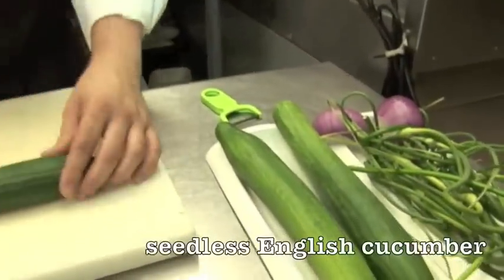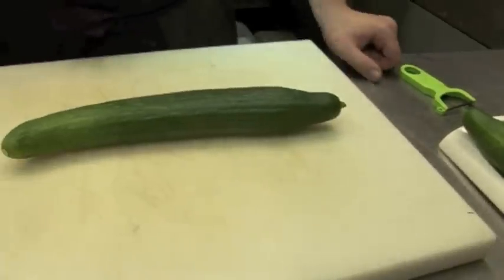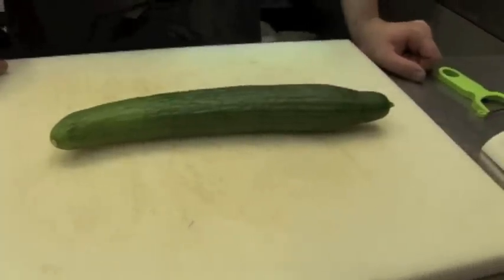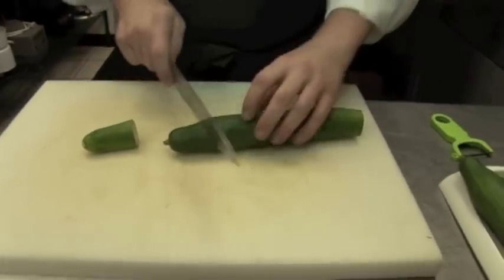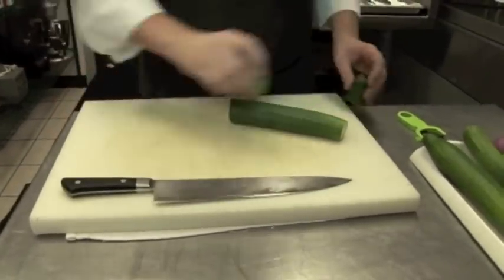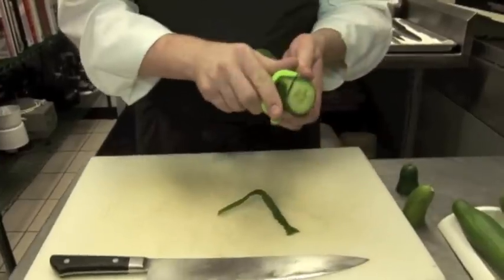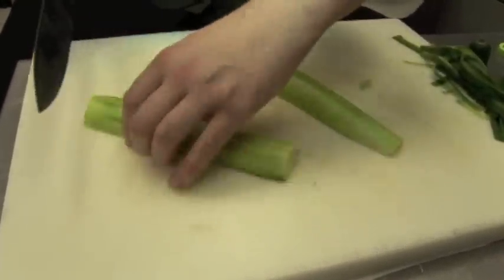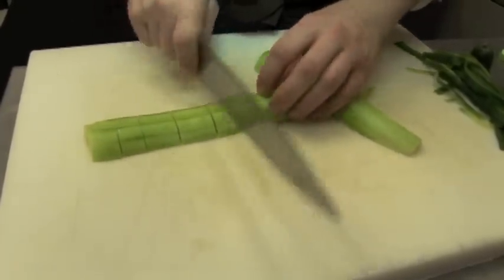First, we're going to start with a seedless English cucumber. You can find these at really any of the farmer's markets right now, or as it gets warmer in the season — these guys usually come up later in July, but right now we got an early jump on it. We start by just nipping off the ends, giving these guys a quick peel, into big enough chunks that we can go ahead and process it in a food processor.